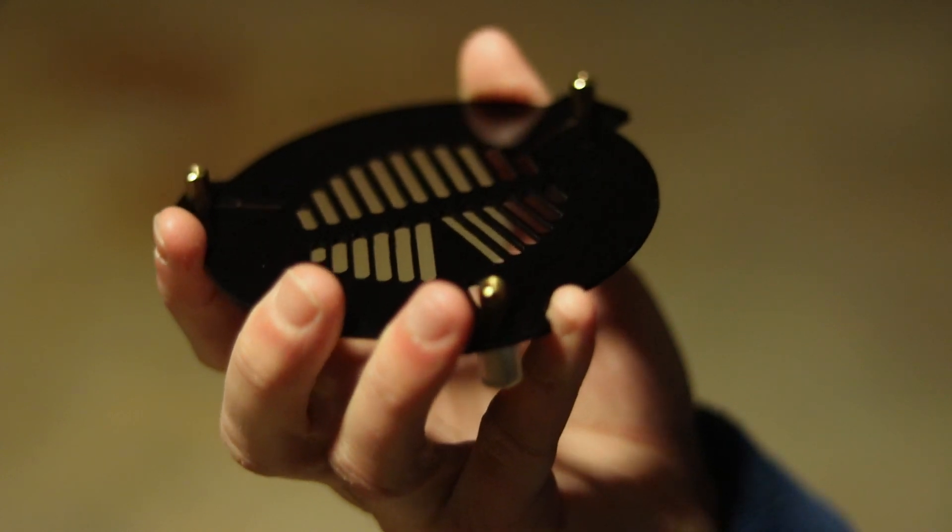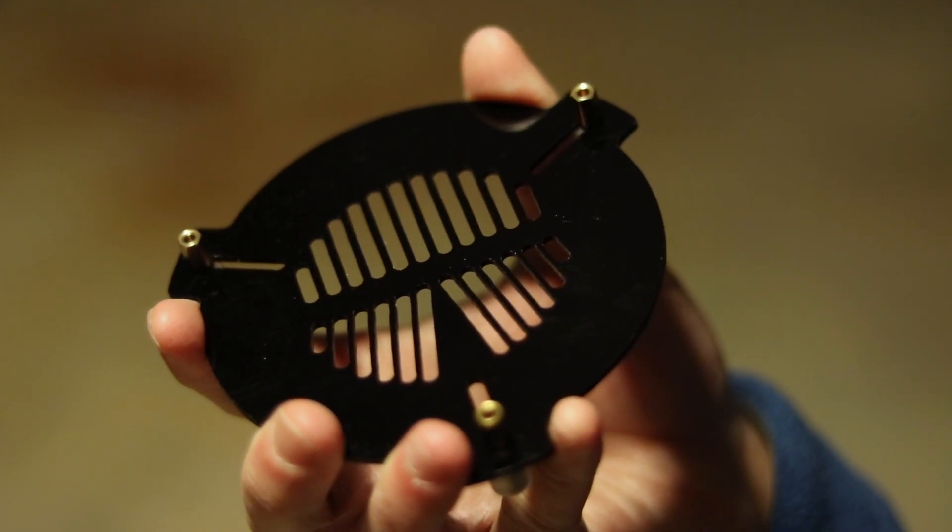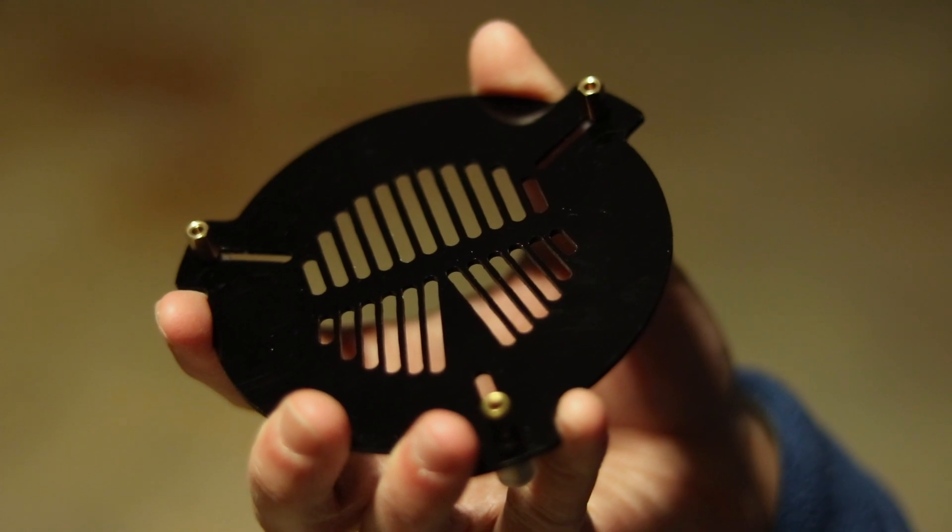Thankfully, there's a product out there that takes the guesswork out of focusing and it's called a Bahtinov mask. This miracle product, which almost feels like it should have its own infomercial, was designed by Pavel Bahtinov back in 2005. It uses a simple yet powerful design to help you perfect your focusing while imaging the nighttime sky.